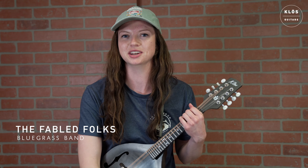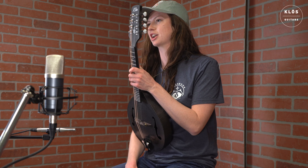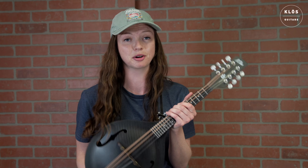We're kind of a genre-bending, acoustic, bluegrass-influenced band. Anyway, here to demonstrate the Close Carbon Fiber mandolin — this is the prototype. This is the first one that they've made so far.